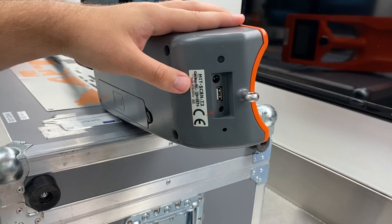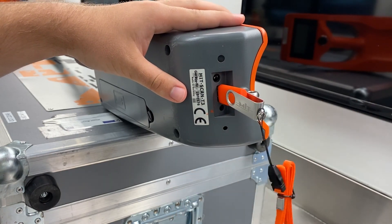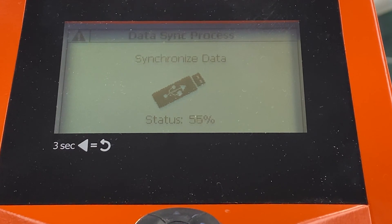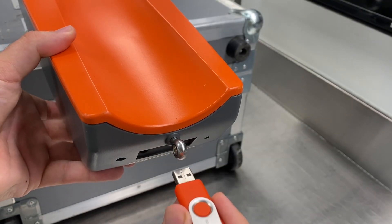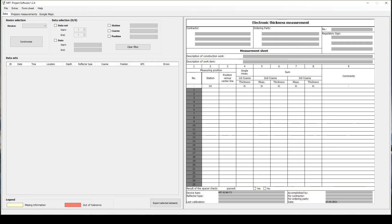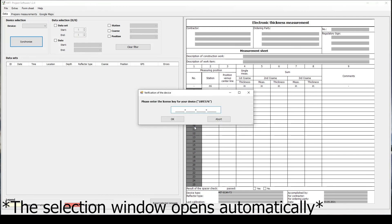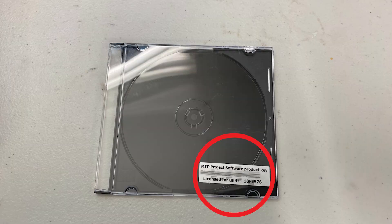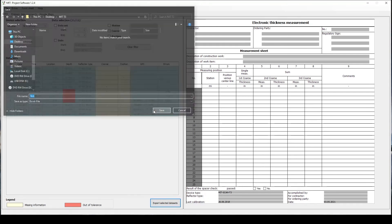To move the data from the device to a computer, simply insert the flash drive into the slot on the device while it is turned on. The screen should say Synchronize Data. Remove the flash drive once this process is completed and plug it into a computer that has the associated software installed. The first time you do this, you will need to select the flash drive in the program and then enter the product key on the software CD case. To export the data into an Excel sheet, select the desired datasets and then select the Export Selected Datasets button.